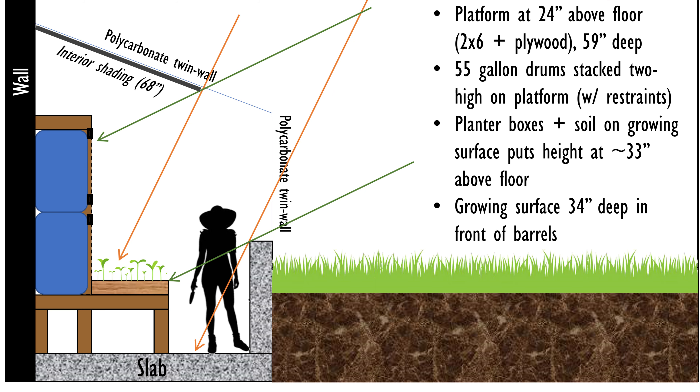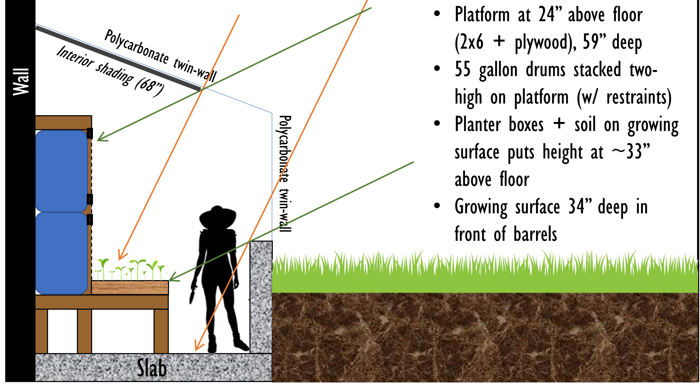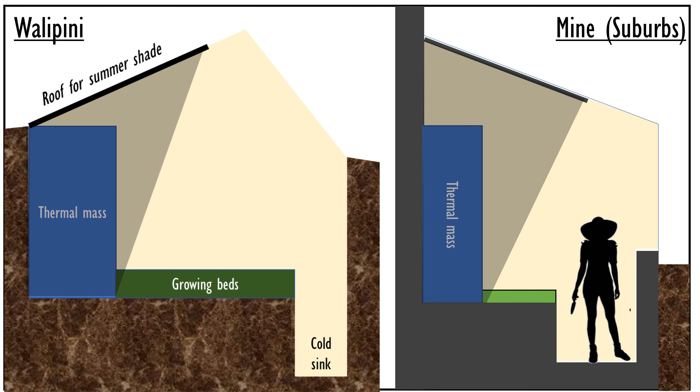Moving to a less abstract design, I've drawn in the barrels on wood-framed platforms along the wall, held back with additional wood framing, with growing beds in front of them. Because I have this access path along this wall, I've effectively created my own little cold sink — the cold air drops in the winter and the growing beds stay above it. Doing a side-by-side comparison of the original wallapini concept and an abstract version of what I've designed, we've replicated all the key elements: glazing mostly above, partial earth sheltering on both sides, thermal mass in full shade when needed and full sun when needed, growing beds in full light, and a cold sink in the form of the lowered pathway.